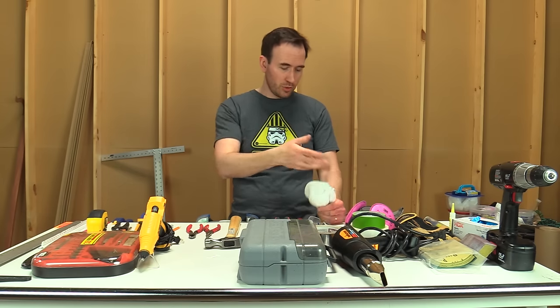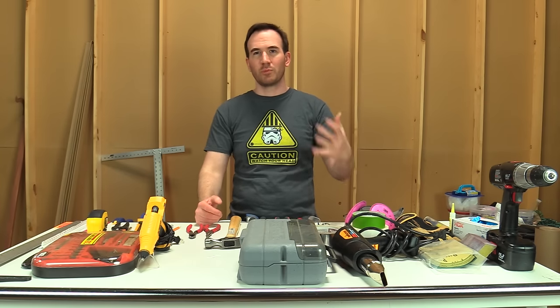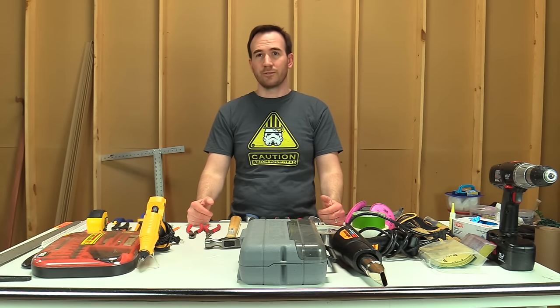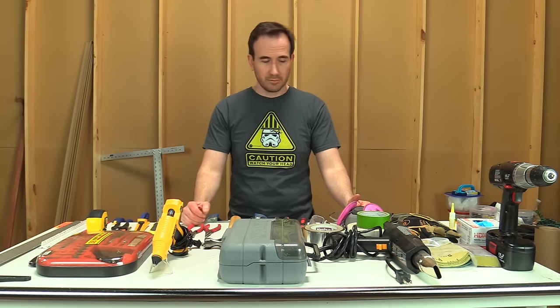You can use the respirator, but it's great to have disposable masks if other people are working in the shop too. You're going to be doing a lot of sanding, and you don't want to be breathing in any of that dust — sawdust, plastic dust, foam dust. And when you're working, always make sure you're working in a well-ventilated area.